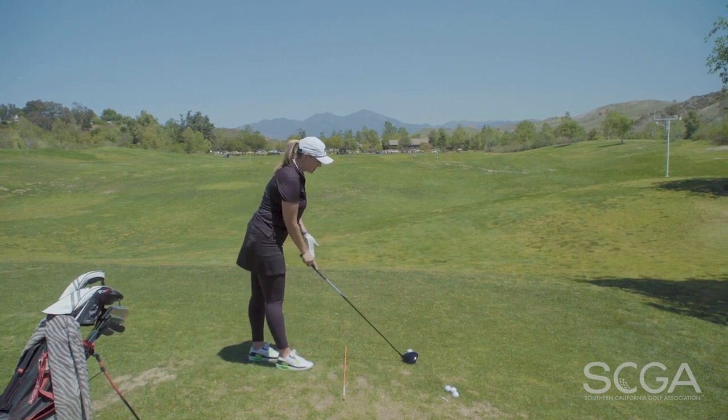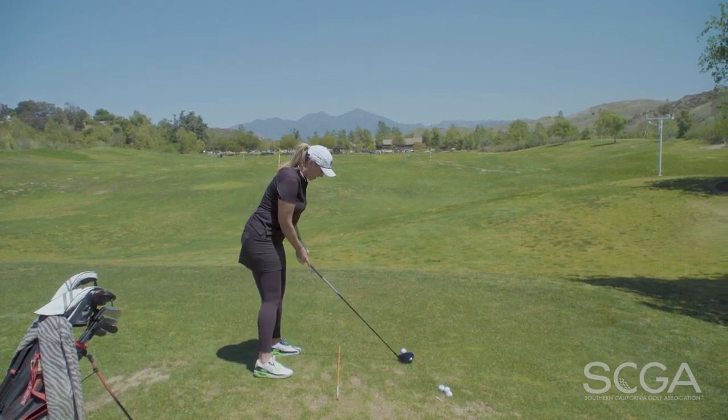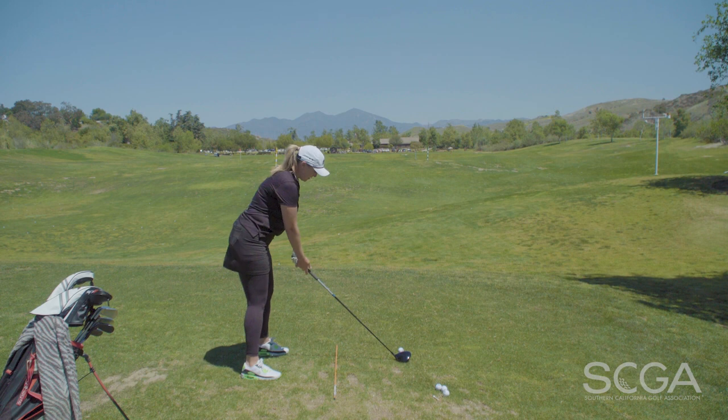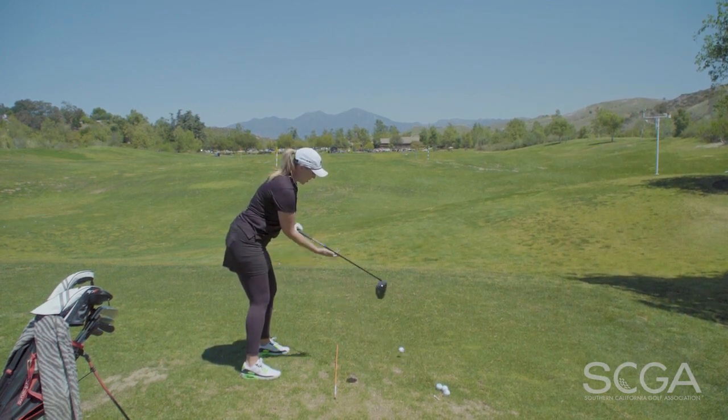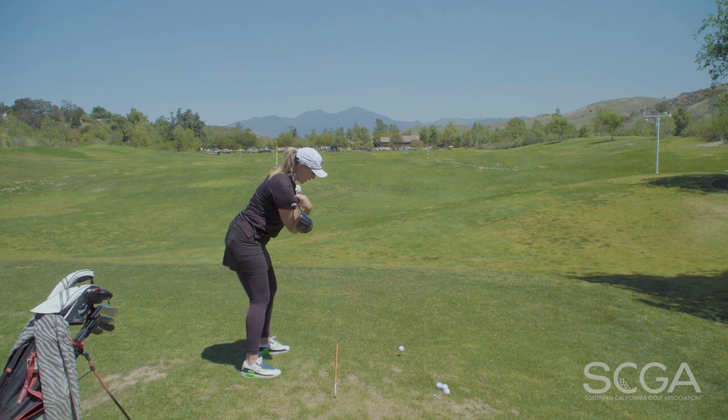Put a stick down when you practice, put your feet parallel to that stick, set up like you're going to hit one, and then without moving your upper body, check to make sure that your shoulders are in line with the orange stick.